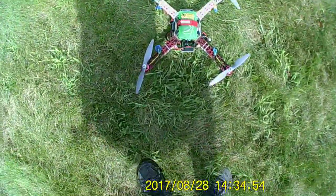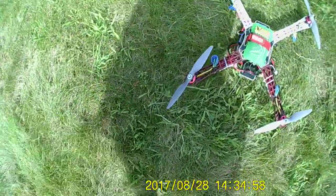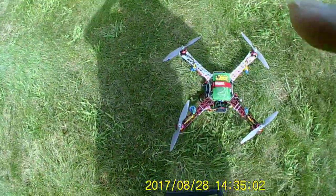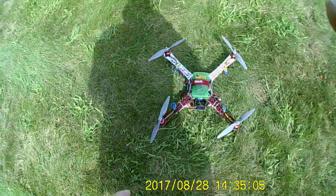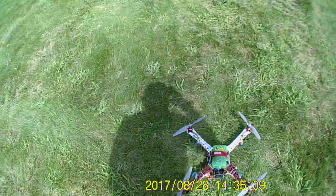Here's the DJI F450 build, got the 8045 props testing here, and hopefully they don't explode like the 10 inch props did.